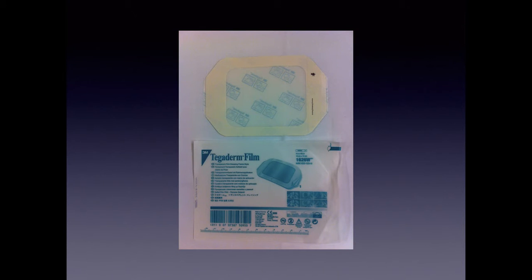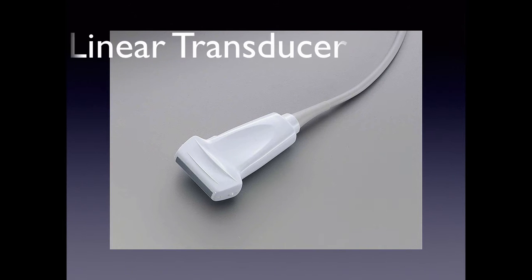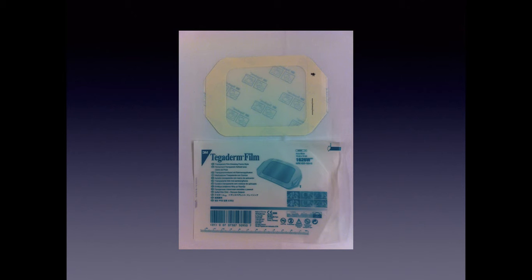Please put a Tegaderm on top of the probe. Clean the probe, wipe it off, then put a Tegaderm on there once it dries, because blood gets stuck around the rubber footprint and within the crevices. Especially if it's been dropped and there's a nick in it, blood can get stuck in those lines and it's really gross. You would not want to be scanned with someone else's blood stuck in there that you can't clean out. So please put a Tegaderm over it.